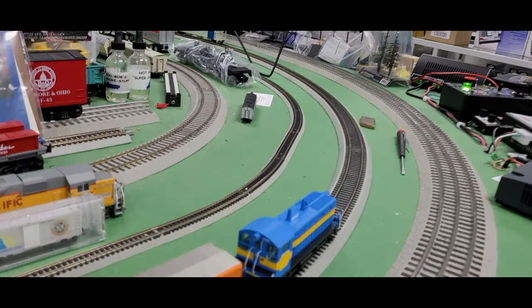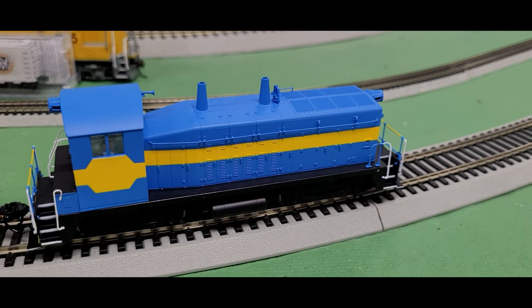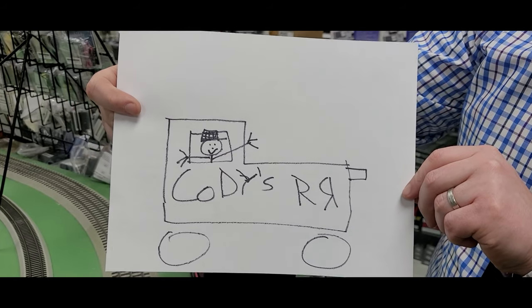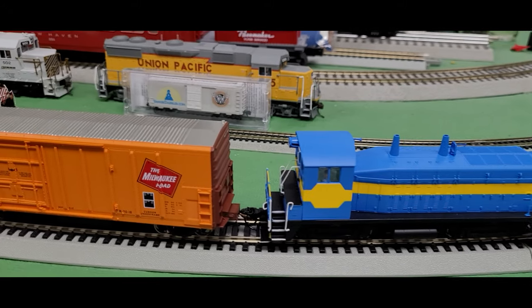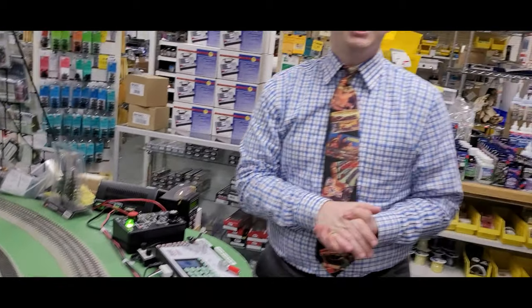This NW-2 is unpainted so you can design your own. One of our employees here at Yankee Dabbler, Cody, came up with his own design — whatever floats your boat, I think that's a great-looking design. All of these engines and rolling stock items can be found on our website, theyankeedabbler.com. The NW-2s are selling for $199.99, and we're selling them at Yankee Dabbler for $149.99 — a great deal for an economical diesel locomotive with DCC sound, everything you'd want to run on your railroad.